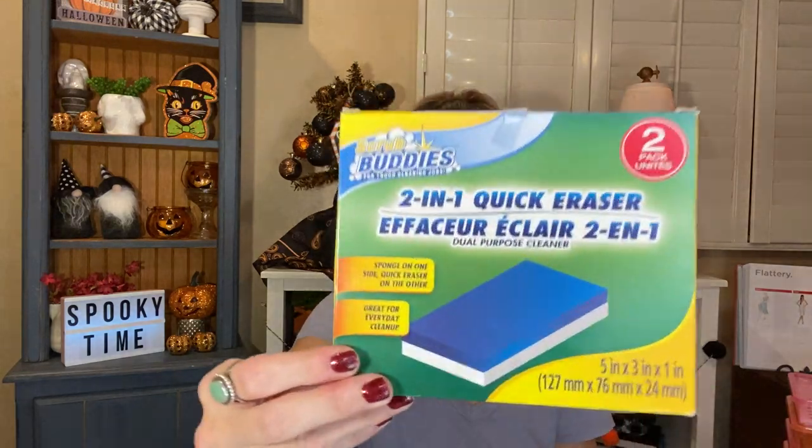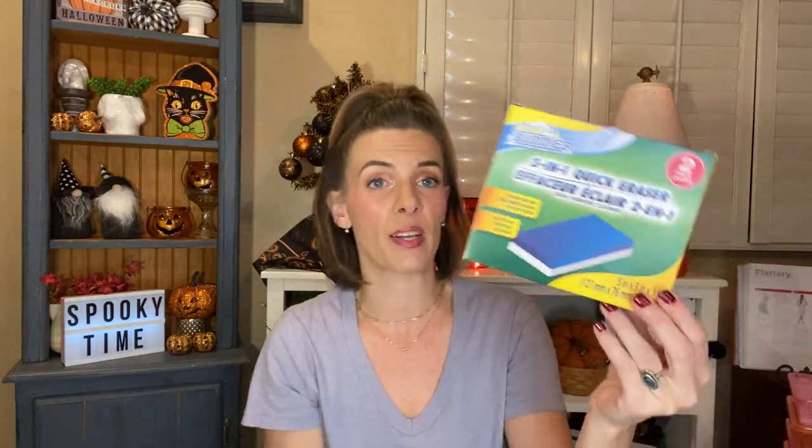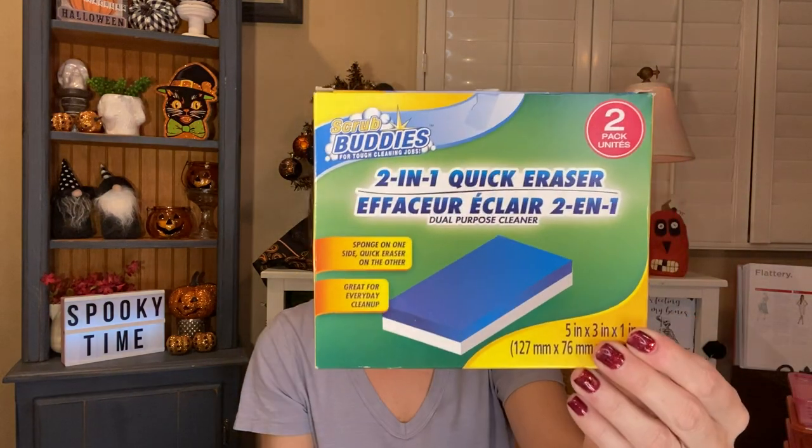The first cleaning item is this pack of the Brillo Basics Estracell sponges — this is the bonus pack where you get three instead of two. These were nice sponges, you guys. I hadn't ever bought that brand before and I really liked them. I'd consider getting that brand again. I always buy the sponges at Dollar Tree. Another thing I absolutely adored — these are the Scrub Buddies two-in-one quick eraser, and you get two. I like the blue and white ones better than the all-white ones. I bought them to try because I heard someone say they were better, and I do like them better. Go get some of those if you need them.